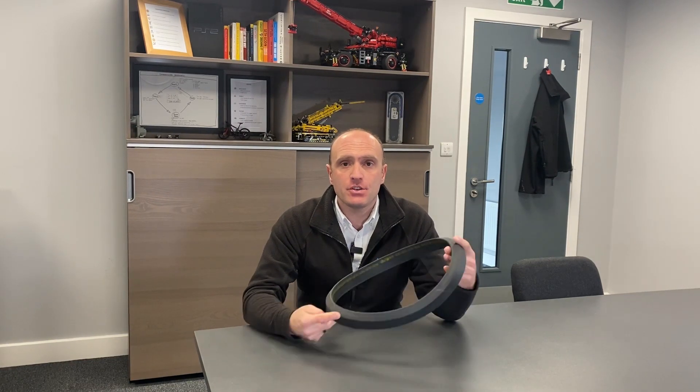Hi, it's Tom here from Ford Cladding Services and CladdingMate.co.uk. Today I'm going to talk to you about why you should change a seal for a vacuum lifter and also when you should change them.